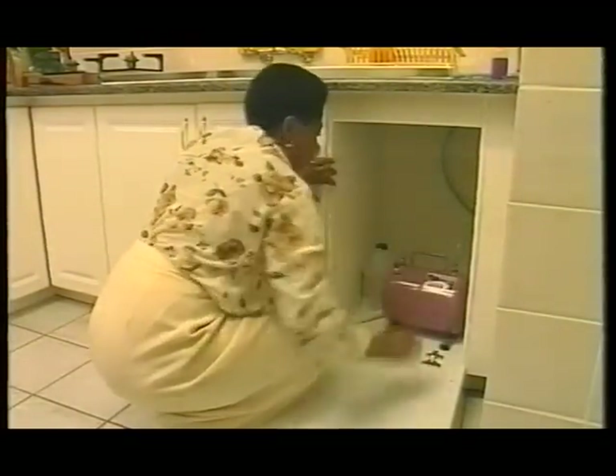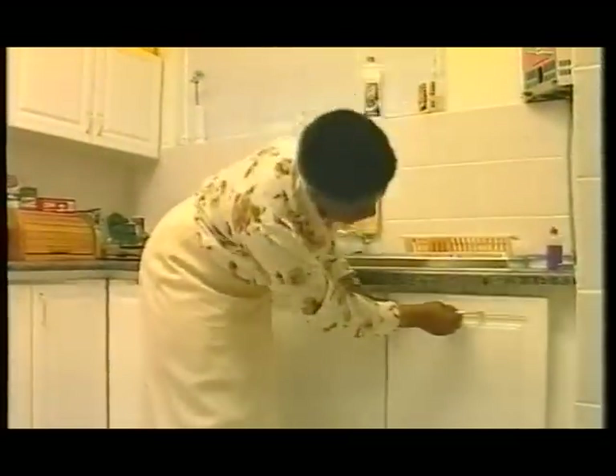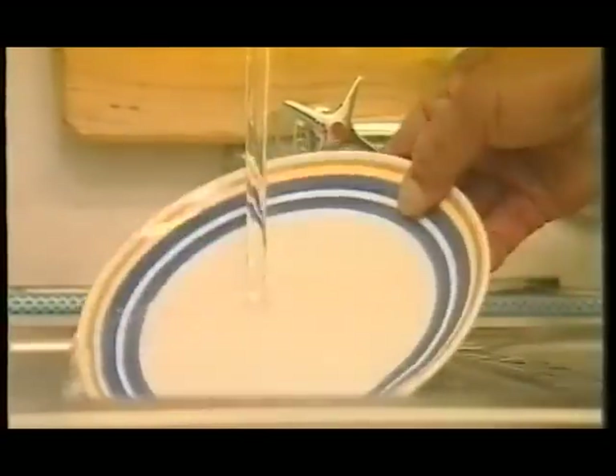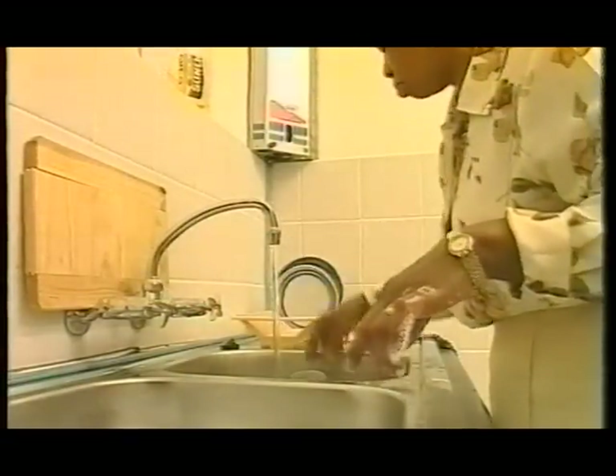In addition to its safety features, Amazing Amanzi is highly economical and requires very little maintenance. If used for heating water and cooking, a family of five could use as little as 15 litres of paraffin per month.